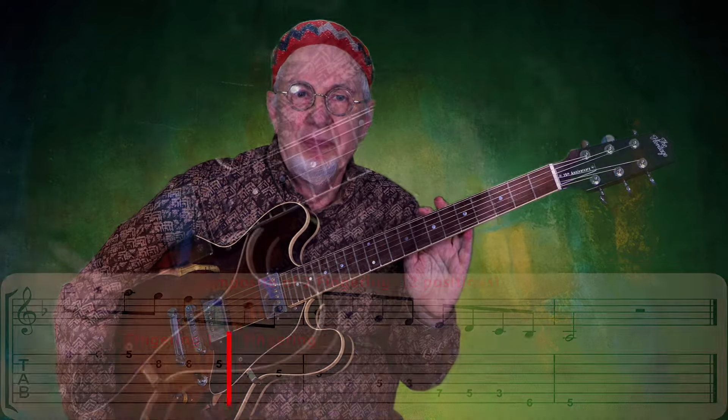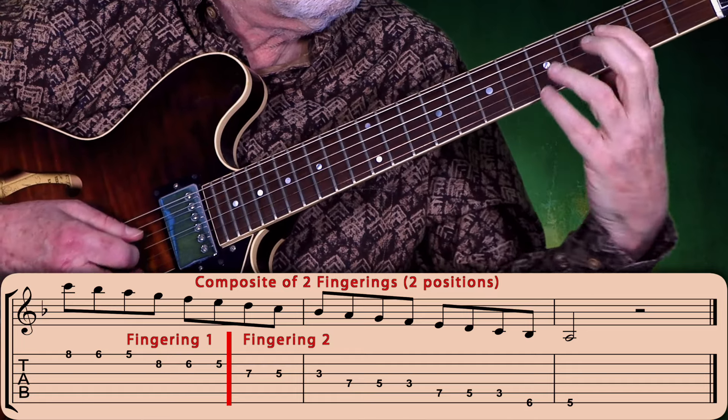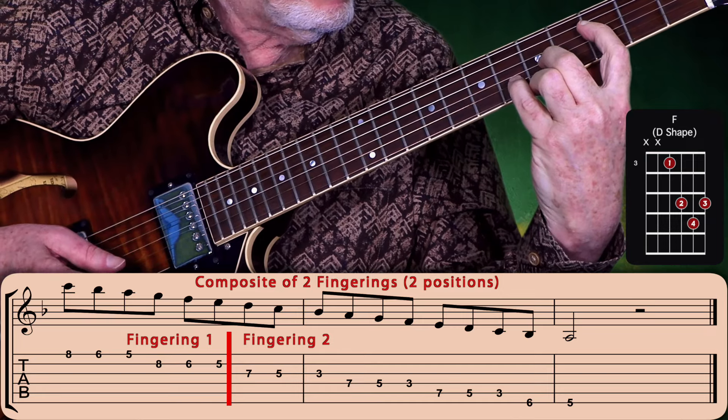Now if you're wondering how the three-note-per-string system fits into all of this — it's already built into it. This is what I like to call compound fingerings. Simply put, by playing three notes per string you can move out of position and continue doing so on an adjacent fingering, ending up linking the two fingerings which extends their overall range. And of course this system is great for sweeping arpeggios, usually combining one note per string and three notes per string to get the economy picking going for the sweeps.